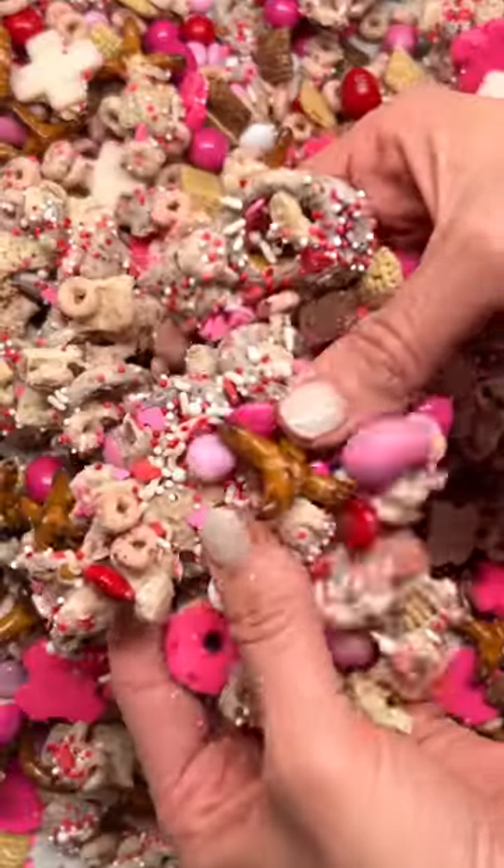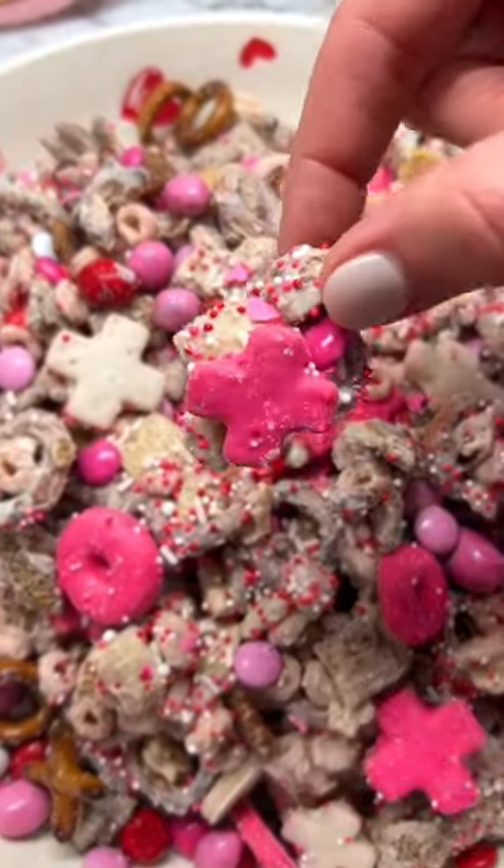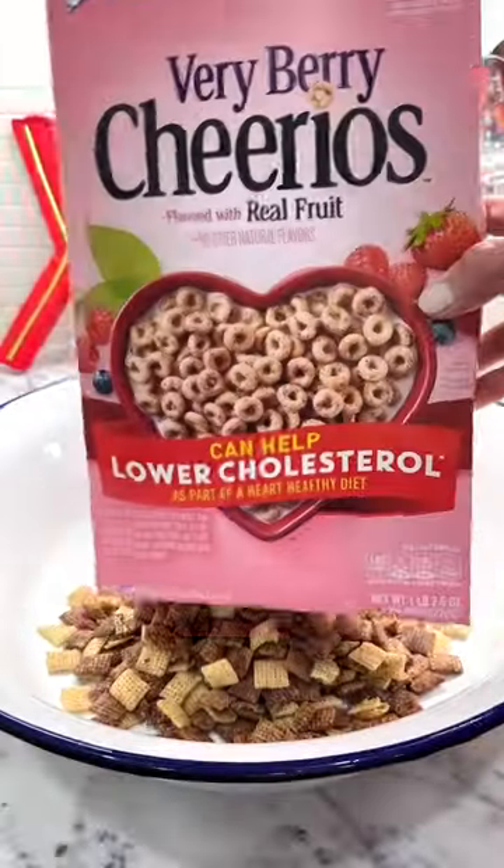This Valentine snack mix is love at first sight and bite. Let me show you how to make it so you can stock up on all the festive ingredients now.